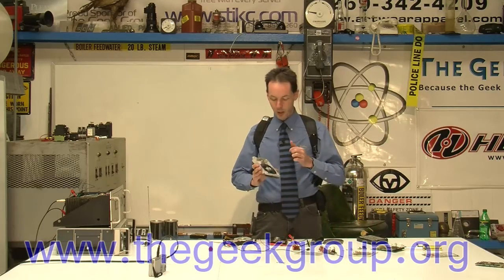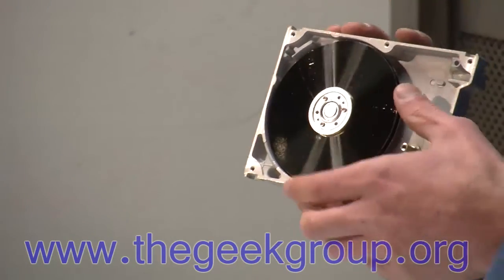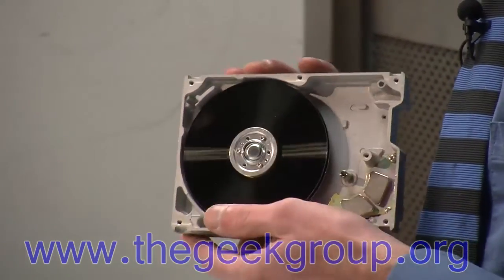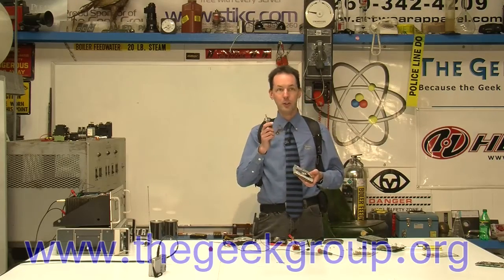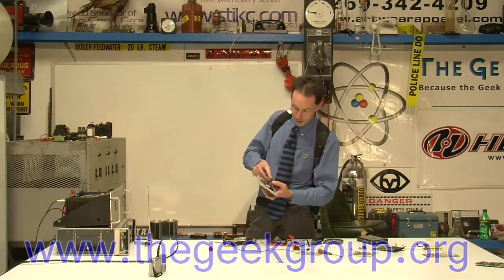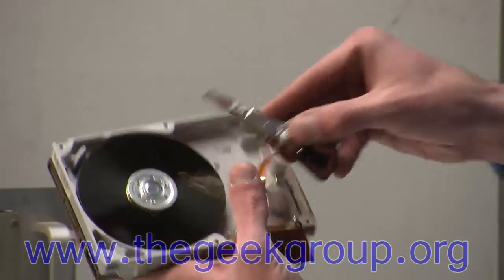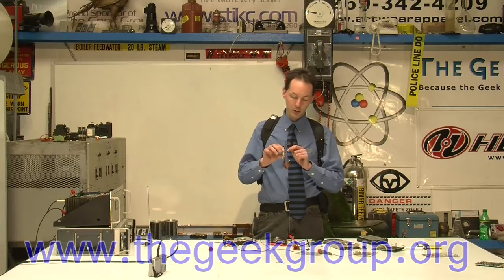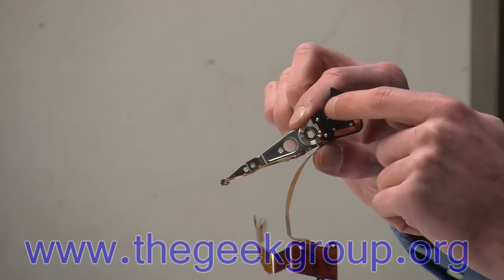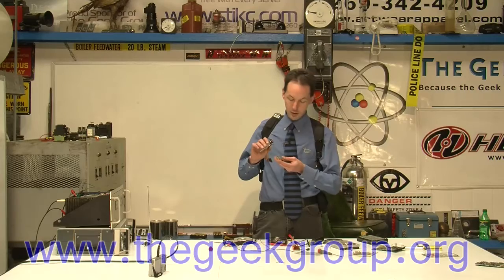Inside your drive you will find a big round thing — this is the platter. These are actually aluminum discs coated in iron oxide, and this is where the data is actually stored. Now the data gets there from this part — these are the heads, and these will be sitting on a little bearing thing. It'll look like a record player inside. The heads are junk because the minute you open it up you just destroyed all that. But on the other end of the head assembly, which is called an armature, is a little loop of wire. This is called a voice coil, and this sits inside some little magnets.